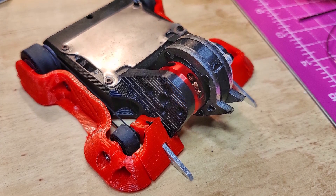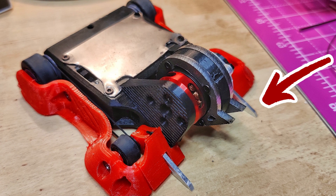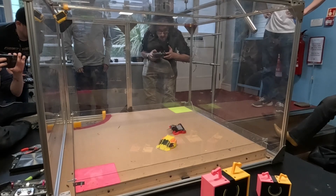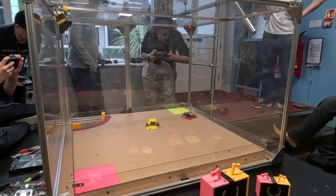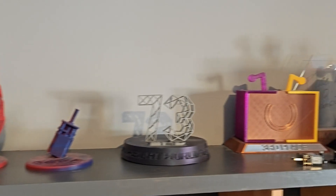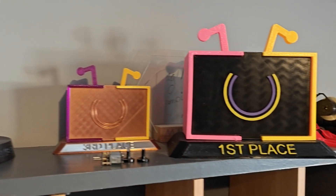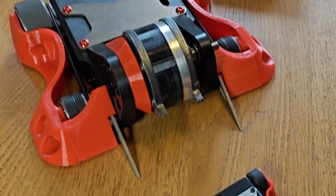If you've watched the channel before, you'll probably be familiar with my 150 gram vertical spinner Revron. If you're not, I've got a video covering two years of its development that you can watch here. It's by all accounts been a pretty successful robot, earning a sizeable chunk of real estate on the trophy shelf all by itself. This has on several occasions got me thinking — if it was a bit bigger, say beetle weight size, would it still be as good?